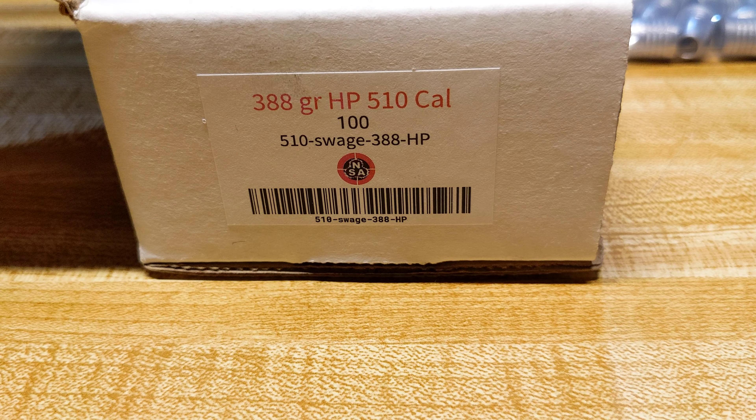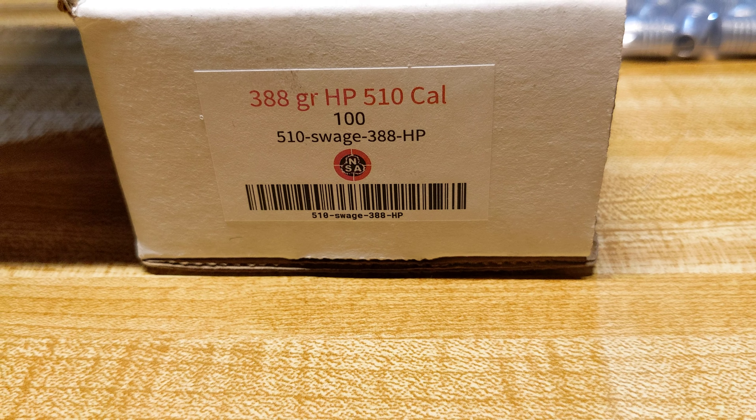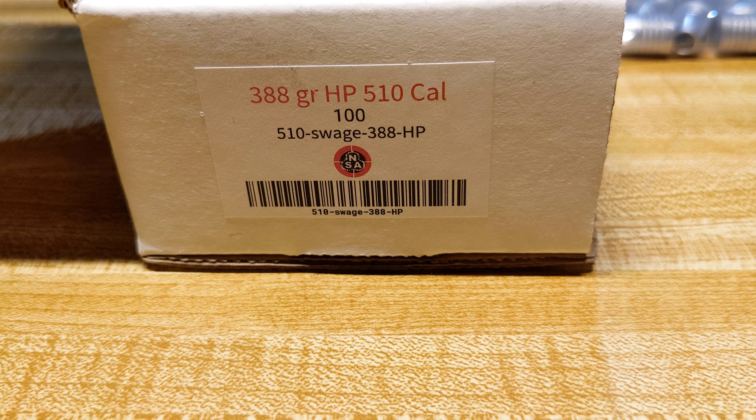Let's put them this way so people can see. They're really nice — 345, 385, and then 388. Pretty cool.